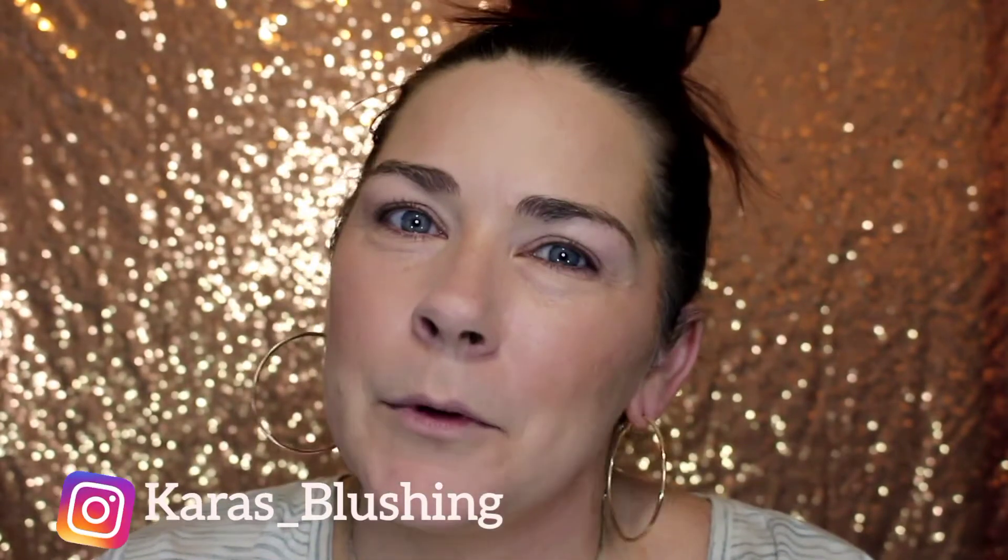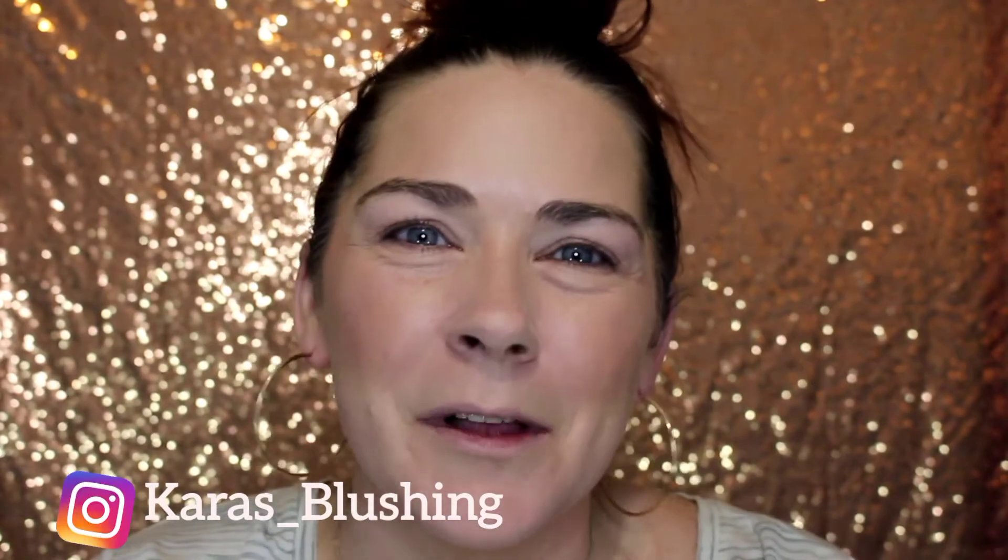Hey, what's up? Welcome back to my channel. If you're new here, my name is Cara. I'm a beauty content creator who just loves playing with makeup.